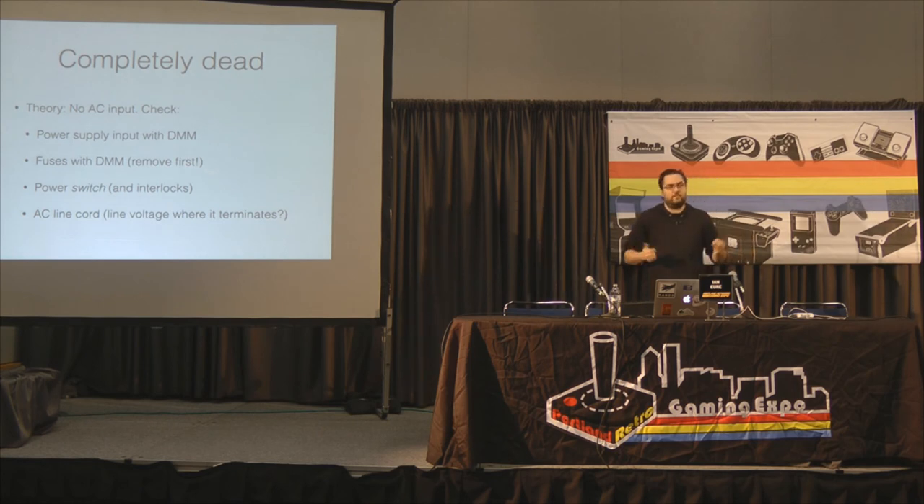Fuses fail all the time. When you check a fuse, always pull at least one half of it out of circuit — if you test it in circuit, you're going to get a bad reading and miss easy problems. Power switches fail surprisingly often; a simple device like that can leave your whole game dead. Most games also have interlock switches on the back of the cabinet or coin doors that shut off AC when opened. You might also just have a bad line cord — wiring breaks more than you'd expect.